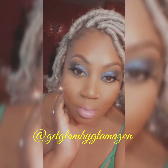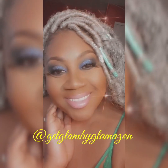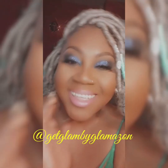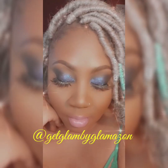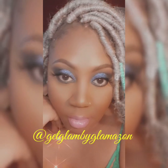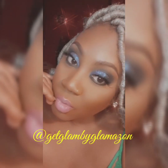And here, guys, is the complete look. Hope you enjoyed — thanks for watching, thanks for liking, thanks for subscribing, thanks for everything. I'm just so humble. Get Glam by Glamazon on all social media. Ciao!